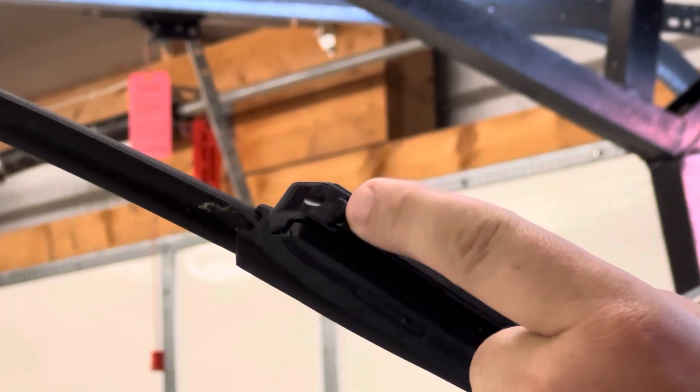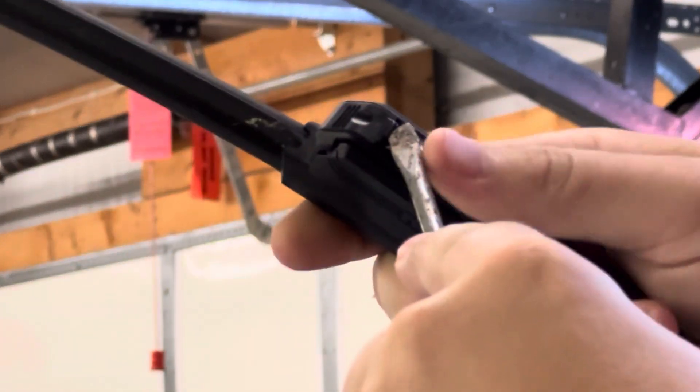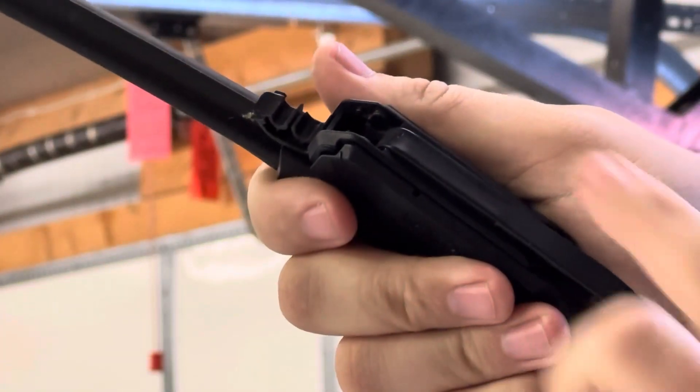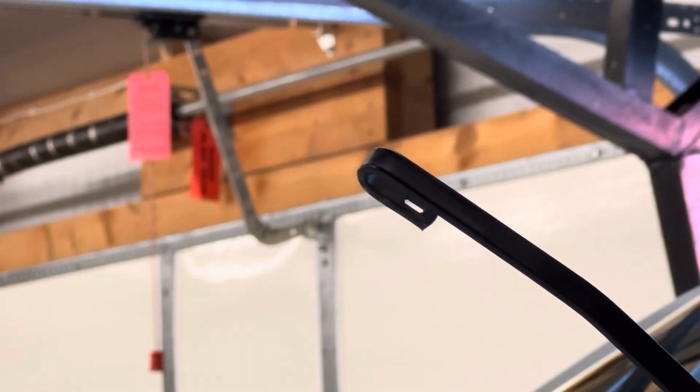There's this little tab — you just take a screwdriver right in there and it opens up. It has a hook on the arm and you just pull it back. Wiper blade comes off.